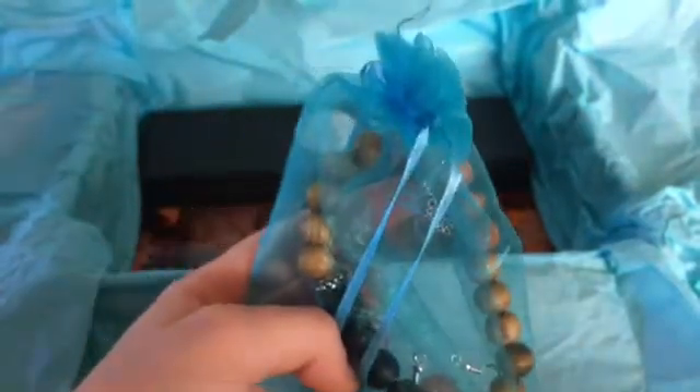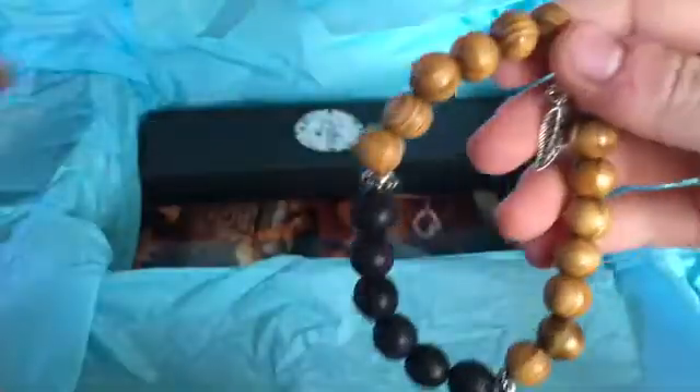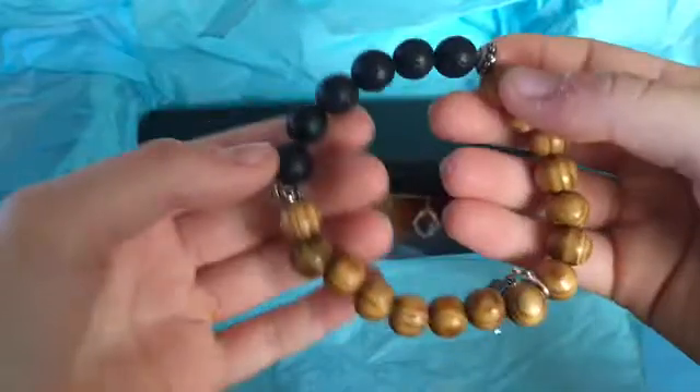The box also comes with a bag. It is a light blue drawstring bag, and inside there is a bracelet. I believe this is a roll counter bracelet, so it has the wooden beads and then some black wooden beads along with a leaf marker.